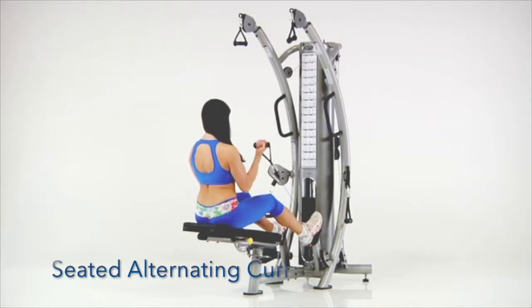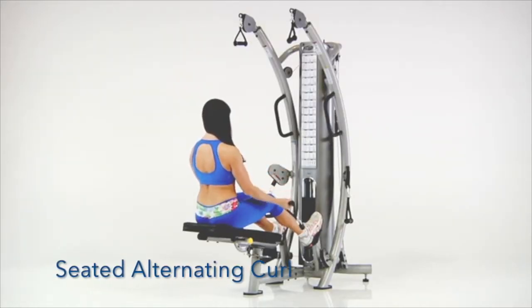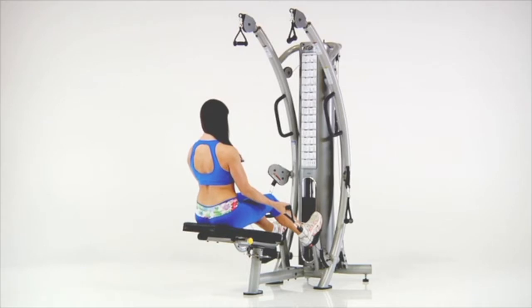Seated Alternating Curl. Sit on the bench and brace your feet against the foot supports. Grasp the lower handles and slowly curl each hand to your shoulder in alternating fashion.